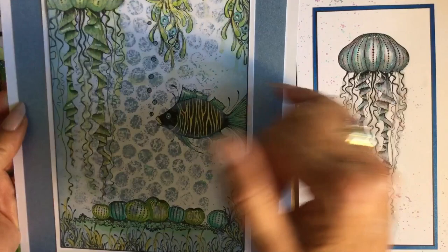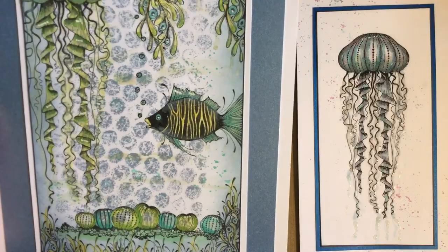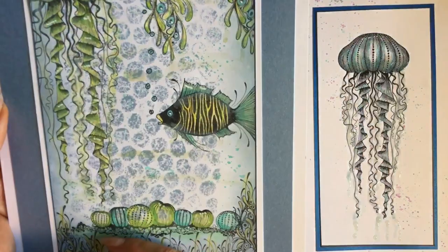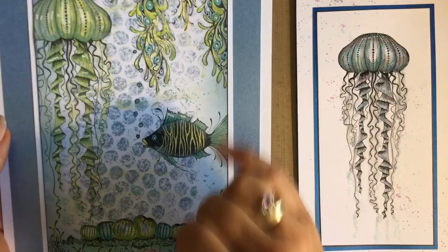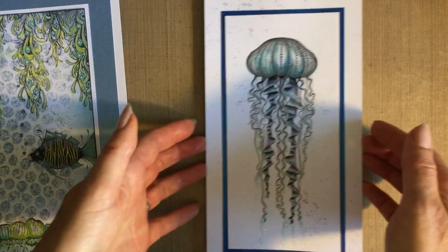This second one uses a background where I've put ink on some bubble wrap, rolled a brayer over it, and then onto my card — perfect for underwater. Then there's our jellyfish, and these are some of the other new stamps coming up. I particularly love this one; it's my two favourite colours at the moment — just that combination of blue and green.